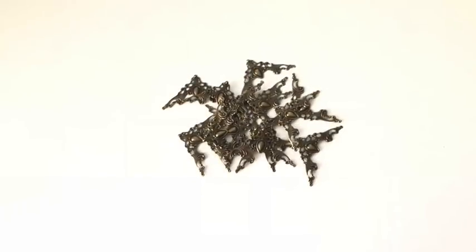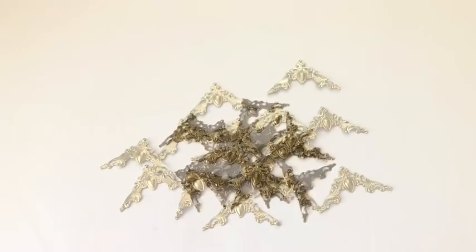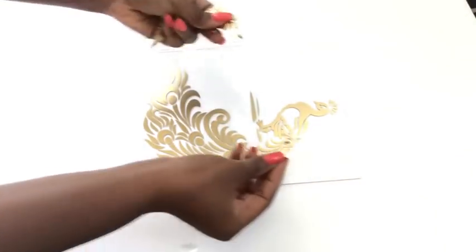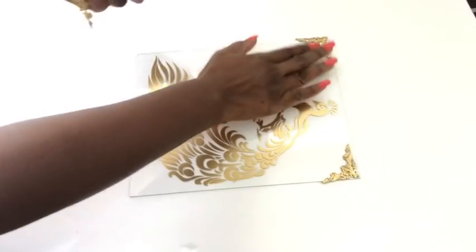These are decorative edge coverings and the link will be in the description box below. I spray-painted them gold and I will glue them at all four corners of the glass.